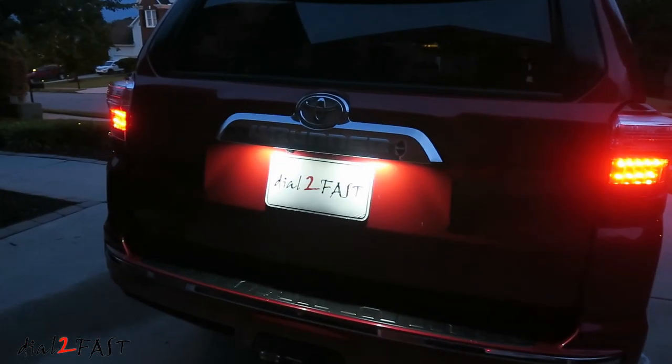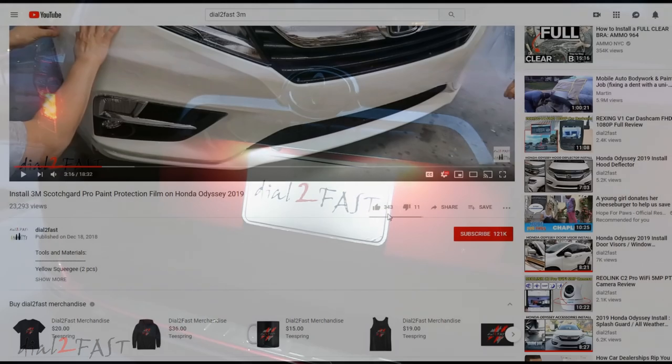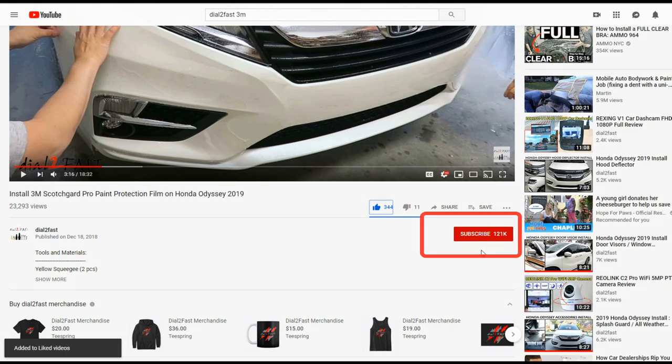Now if you want to get these lights, check out the link in the description below. Thank you for watching. If you enjoyed this video, remember to click on the thumbs up. And if you're not already subscribed, please click on the subscribe button to support this channel. Also click on the notification bell so you'll get notified of my new videos. Thank you and have an awesome day.